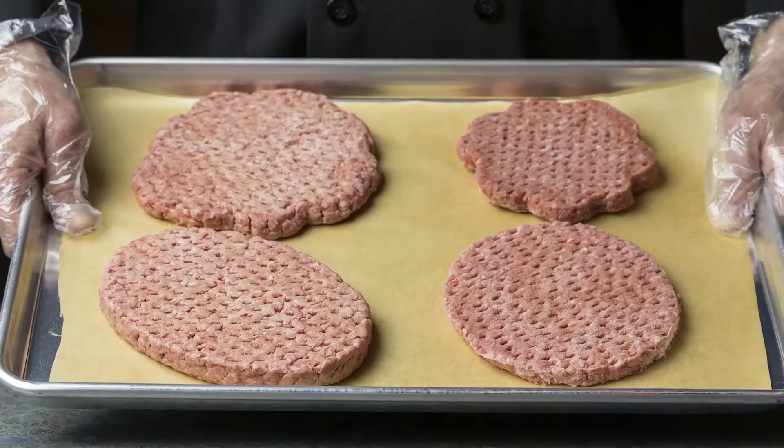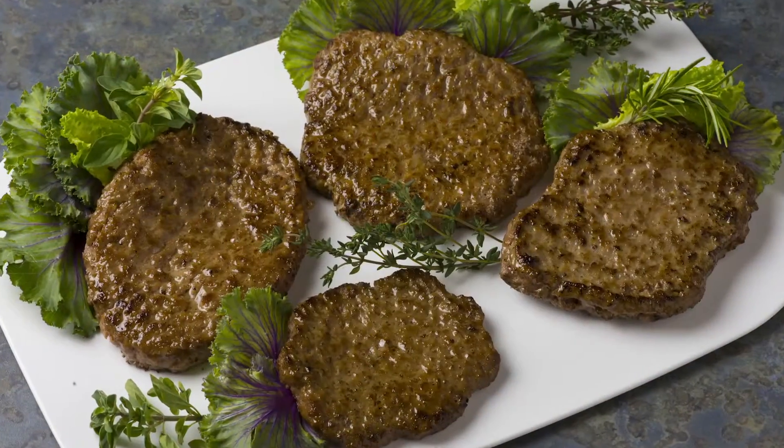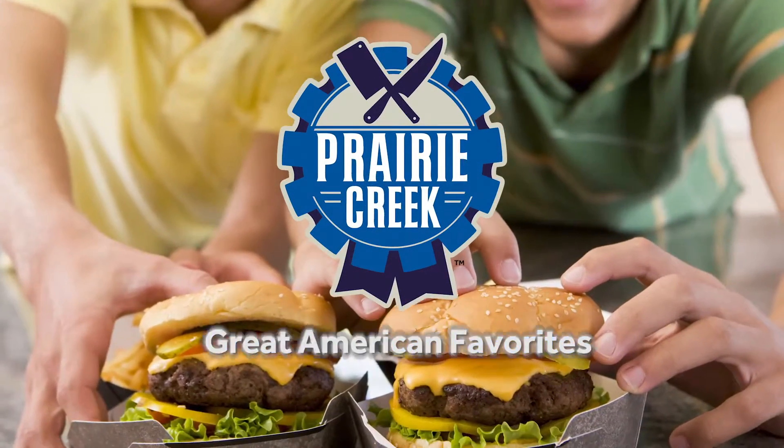When it comes to quality, size, shape, fat to lean ratios, and of course cost savings, we have all the solutions. Prairie Creek — Great American Favorites.